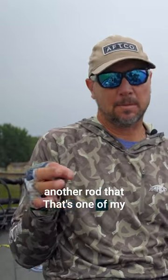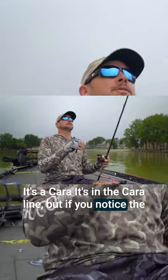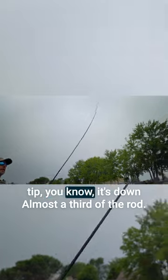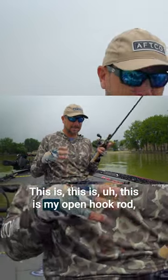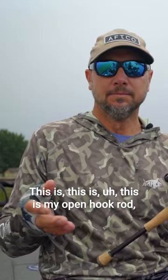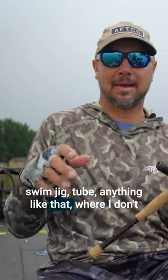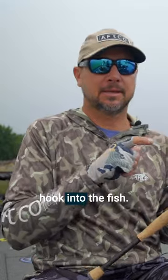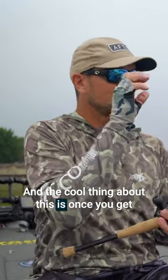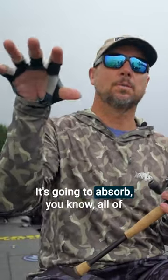Another rod that's one of my favorites is a seven two — this is a swim jig rod, it's a Carolina. If you notice the tip, it's down almost a third of the rod. This is my open hook rod — swim jig, tube, anything like that where I don't need a lot of rod to get that hook into the fish. And the cool thing about this is once you get the fish on, the rod's going to do all the work — it's going to absorb all of that fish fighting.